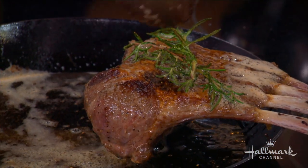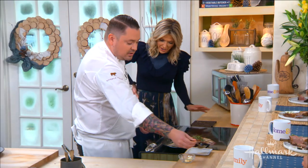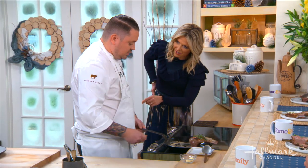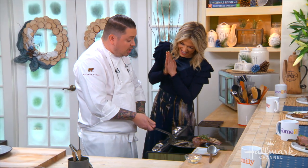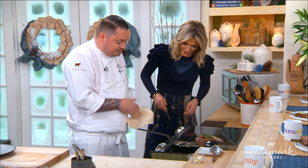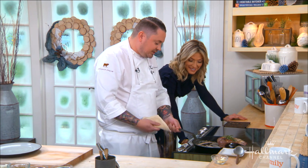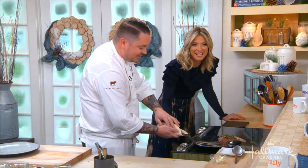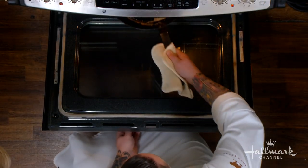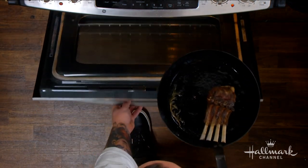Now that we've basted nicely, take the herbs and lay them on top of the lamb — not in the pan where they'd burn, but right on top. Then we put it in the oven for about ten minutes at 350 to 375 degrees.